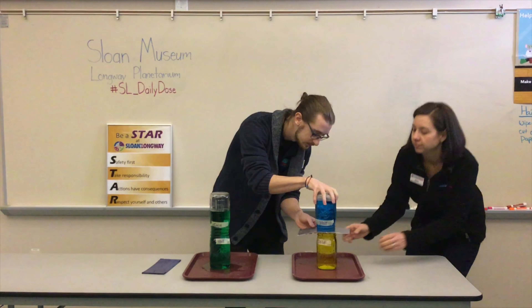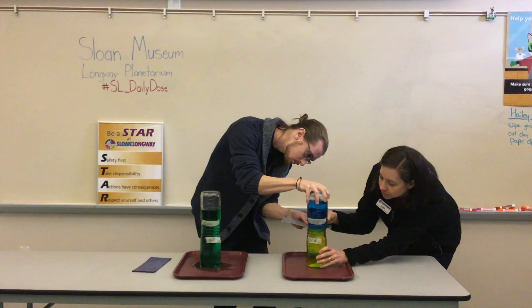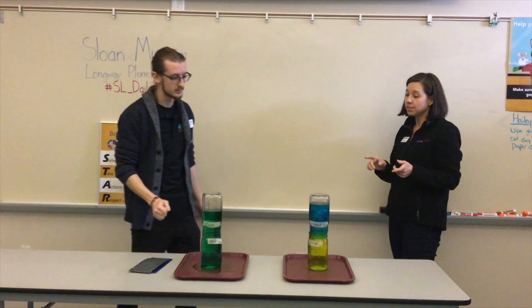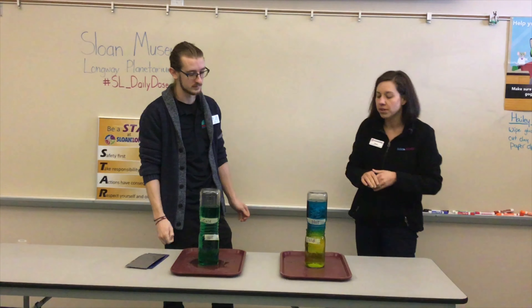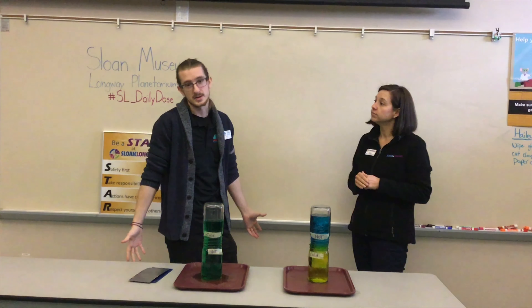So our second one is a little different. It looks like the blue stayed mostly at the top. A little bit of blue got down and changed degree, but it looks mostly yellow. So if you guys want, I can go ahead and explain the science for you.